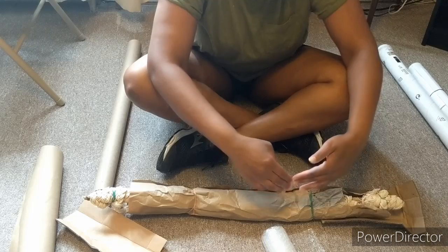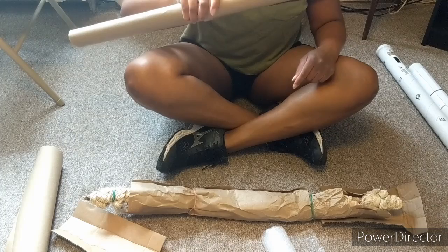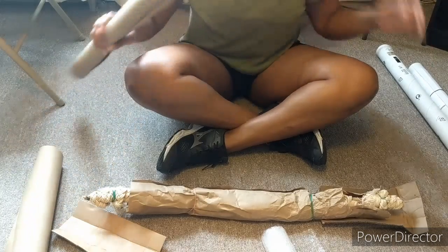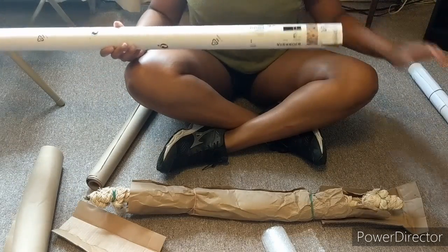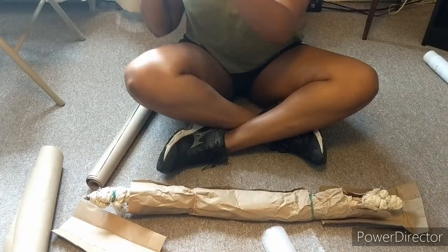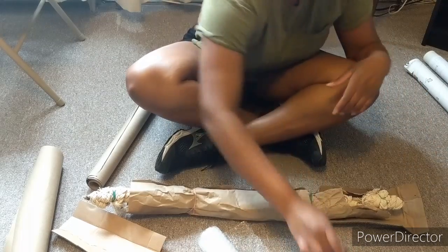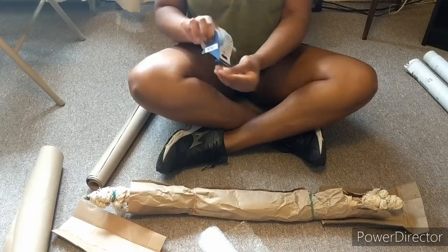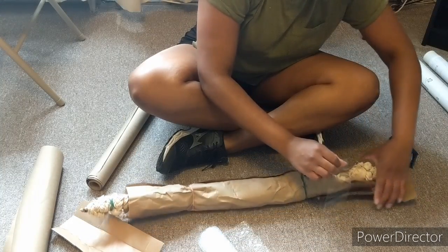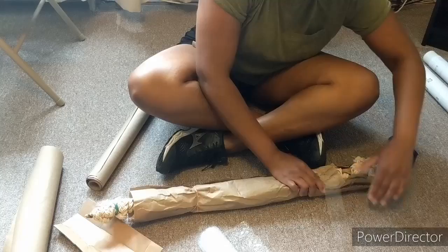And then for the rest of it, what I'm going to do is bubble wrap — I'm going to wrap the center and then just wrap it up a bunch of times with this craft paper. I did have a tube from Ikea for a poster, but unfortunately it was just too narrow for my actual piece. And I want to make sure that I avoid the actual fabric when I'm taping.